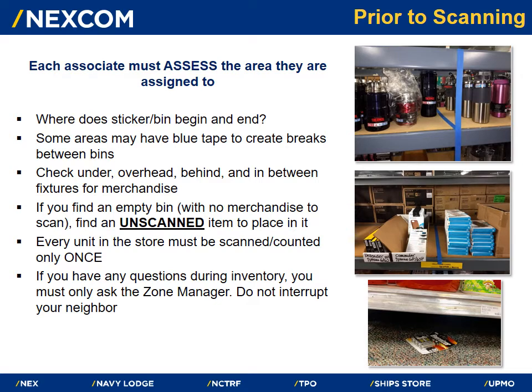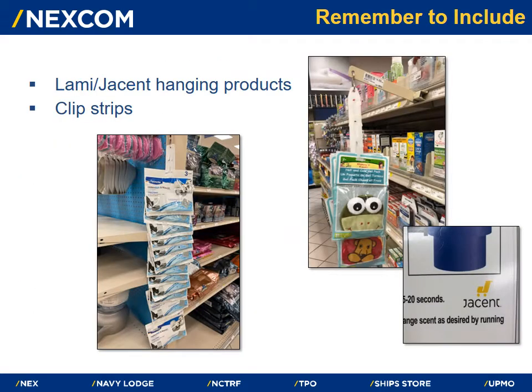If you find an empty bin with no merchandise to scan, find an unscanned item to place in it. Every unit in the store must be scanned or counted only once. If you have any questions during inventory, you must only ask the zone manager — do not interrupt your neighbor. While assessing your area, look for commonly missed areas such as hanging products and clip strips.